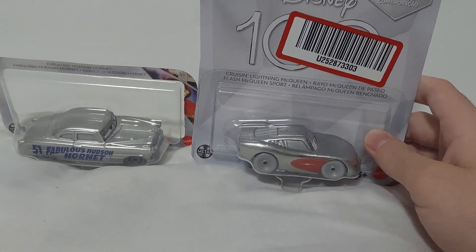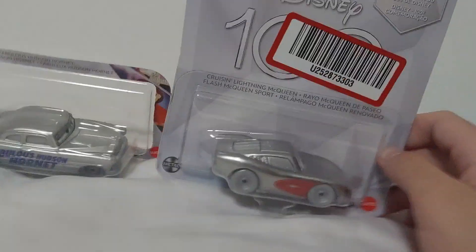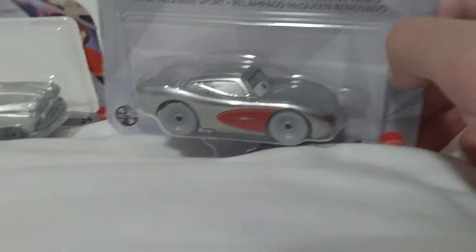Greetings everybody. You2Cool here, and your eyes do not deceive you. This is Car Heaven, featuring Cruisin' Lightning McQueen, the D100. This is D100 Cruisin' McQueen.